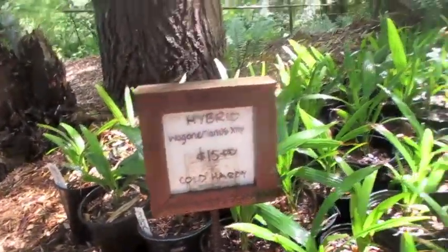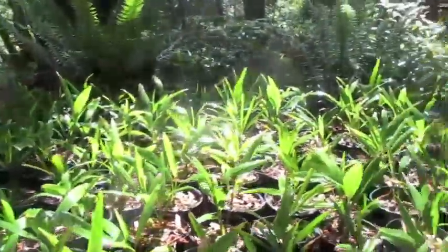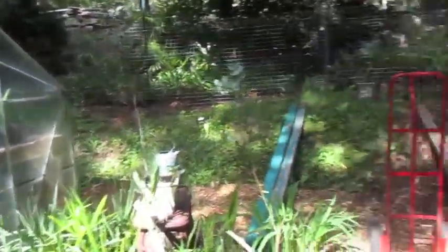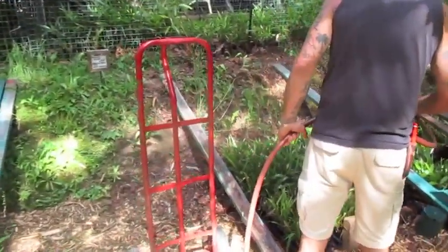Growing them locally, grown here on Salt Spring Island. And over here, these are hybrids. We've got about seven flats left.